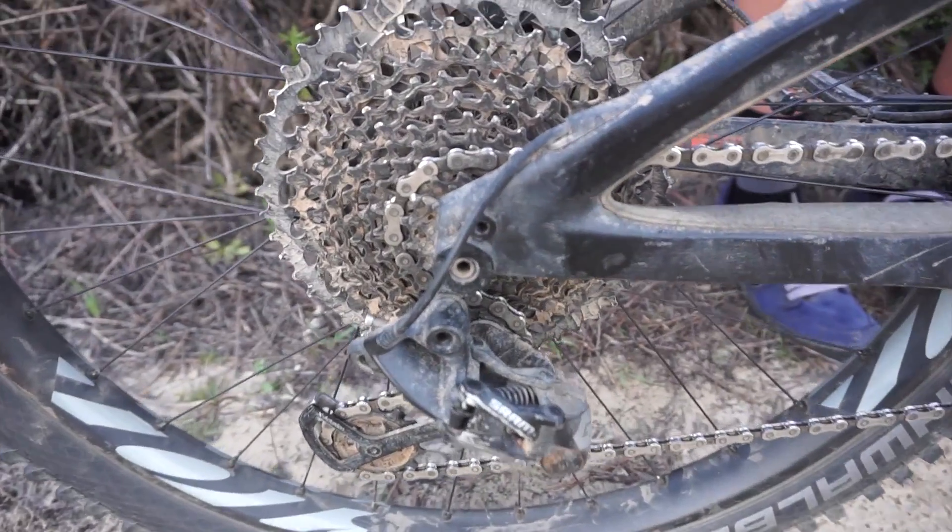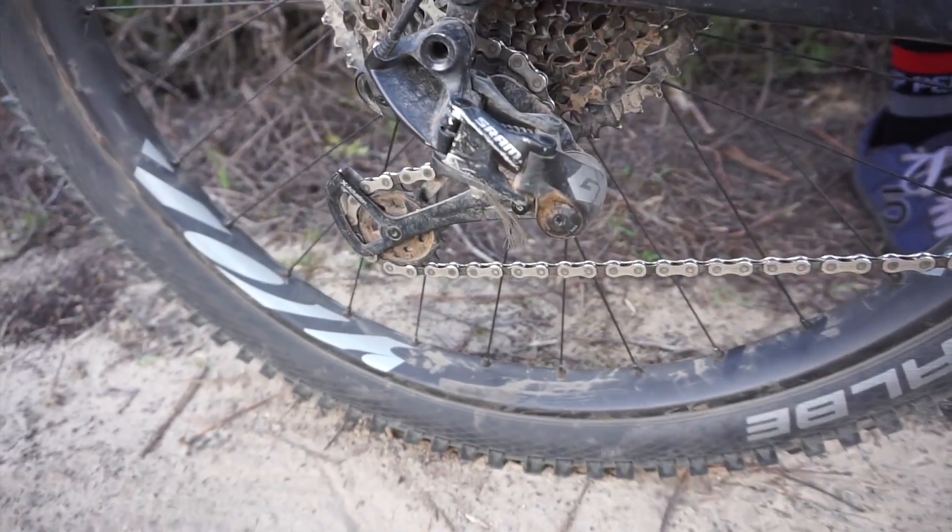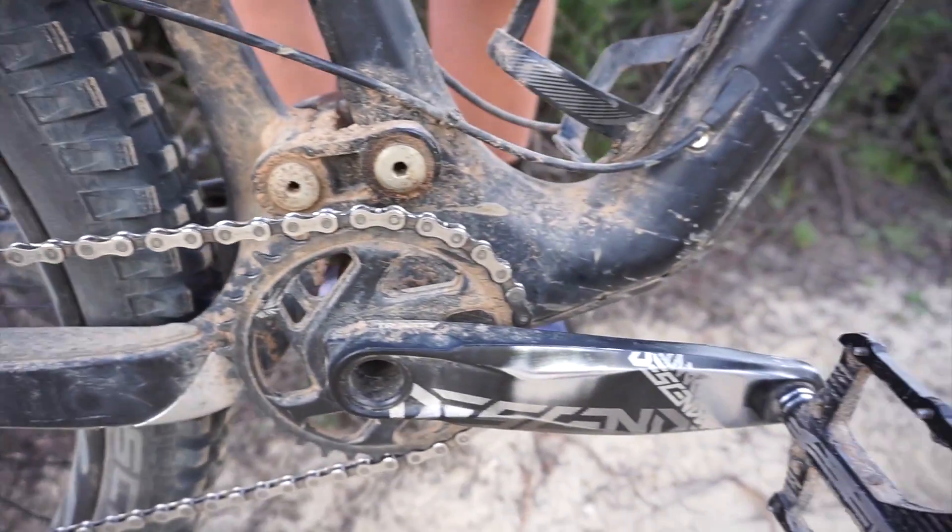As far as my gearing goes, I went with the more budget build. I don't really need XX1 or X01 — the GX does just about all I need and I'm not really a weight weenie. I had X01 on my last bike and I really don't feel a huge difference; shifting feels the same. On this bike, unlike my last bike, I have Eagle, which I'm absolutely in love with. It's nice to have that extra big ring.